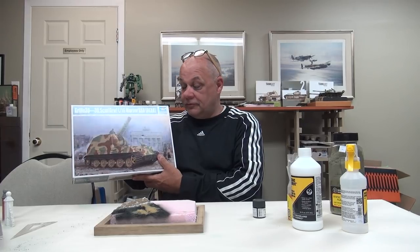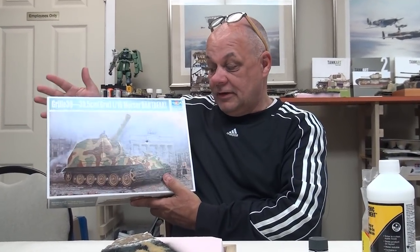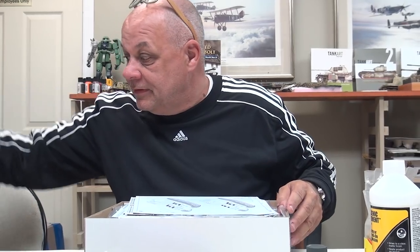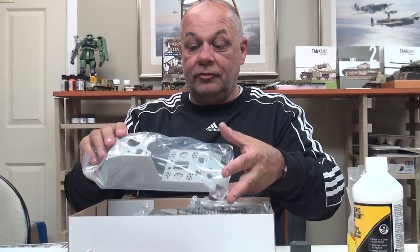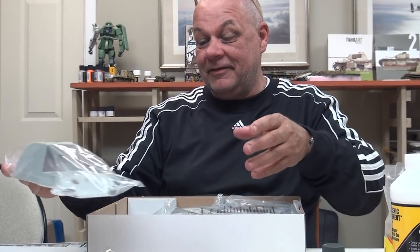This is going to be a painting exercise over a couple of episodes, and this is a great kit. It has very few parts — maybe 60 or 70 — well detailed, comes with a bit of photo etch. The King Tiger has jumped in popularity here at the shop. This is what they call a 'paper panzer' — one of those designs supposedly sketched on a serviette in a restaurant during the war.